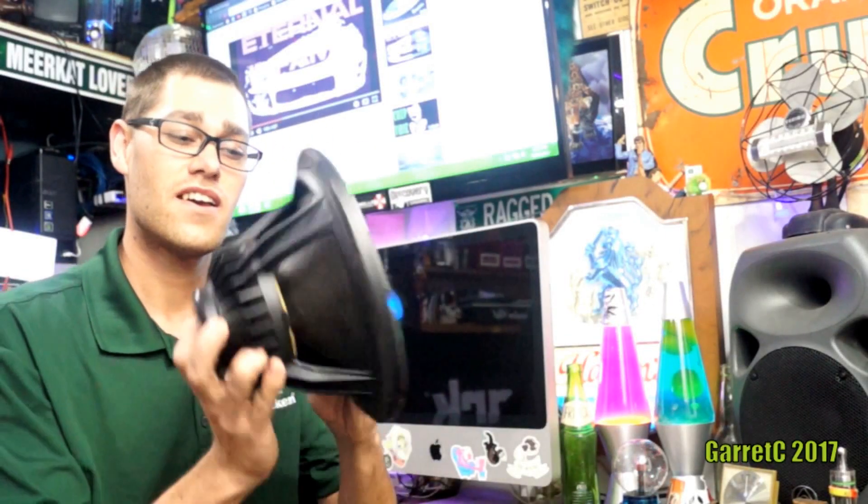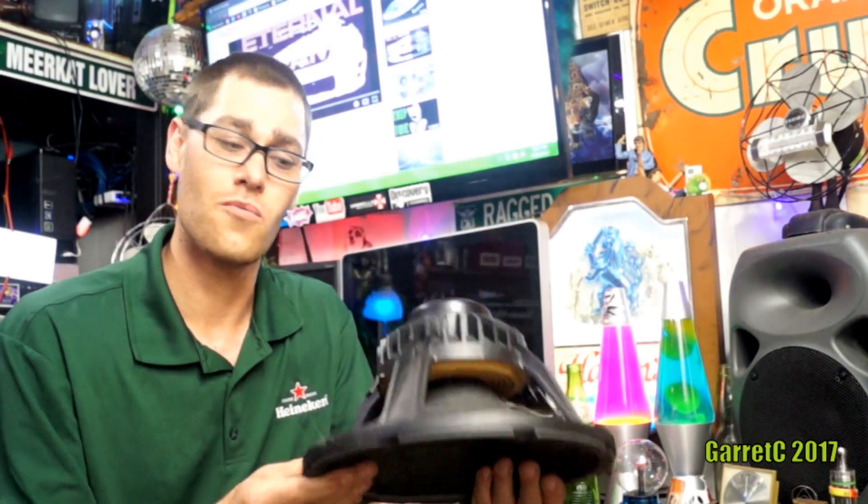Hey everybody, Garrick Claridge here. Today we're going to be taking a look at this 10-inch, I believe 200-watt woofer.